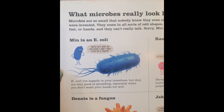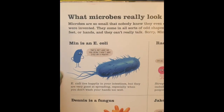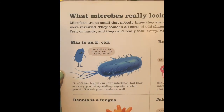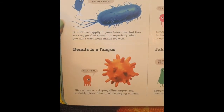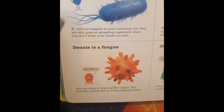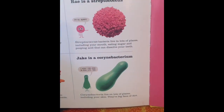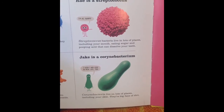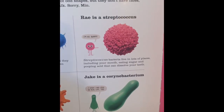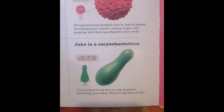Min is an E. coli. E. coli live in your intestines, which is inside your body — that's where your food travels through before we go to the bathroom. They're really good at spreading, especially if you don't wash your hands very well. That's why we always wash our hands after we go to the bathroom. Dennis is a fungus and he likes to live outside — you probably got him while you were playing. That's why it's really important to wash your hands when you come in from playing and to change your clothes a lot. Ray is streptococcus — they live lots of places including your mouth, and they like eating sugar and pooping acid that can dissolve your teeth, which is why it's really important to brush your teeth. Jake likes to live lots of places including your skin, and they're big fans of dirt.